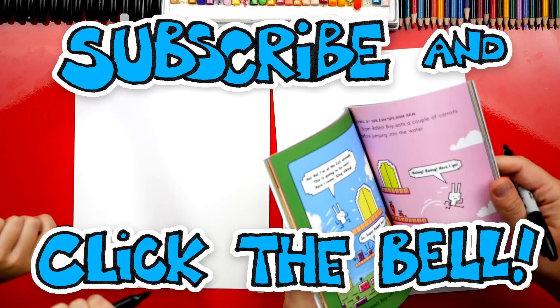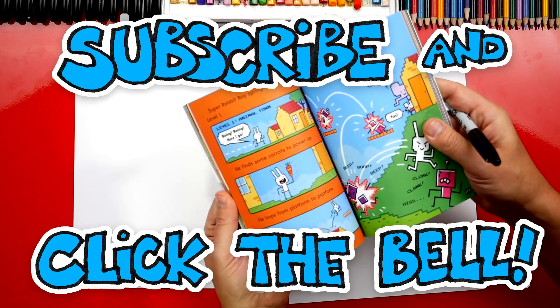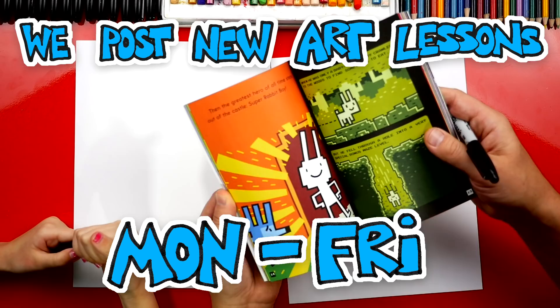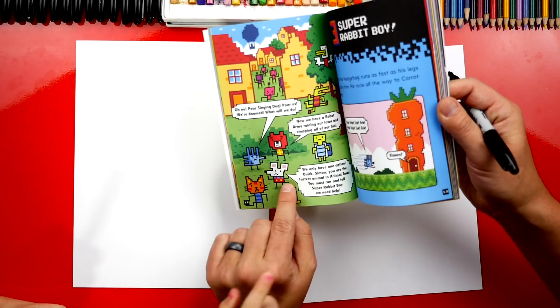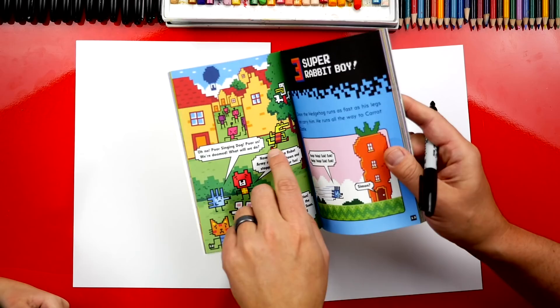What's so fun about this book is that there's all these different levels and he's going through this huge, fun adventure. Look how many characters there are — there's bad guys, robots, and all these little animals. I like the porcupine, and I like the little mouse. We're going to draw the rabbit boy and also pick one of these robots to draw. If you have this book, you could draw any of these characters — they're really pretty simple.